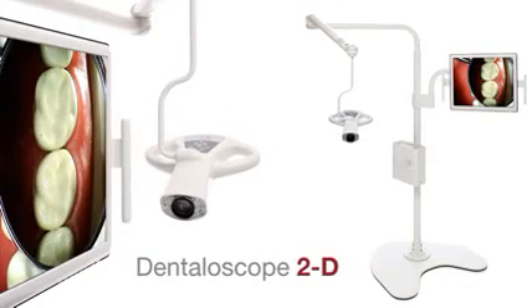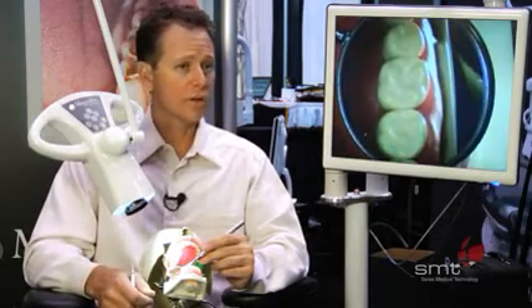The Dentaloscope 2D has really changed the way I practice. My back today — much better. I'm able to enjoy all the things that I want to do: play with my kids, play soccer, basketball. All the things I enjoy doing, I'm able to do now.